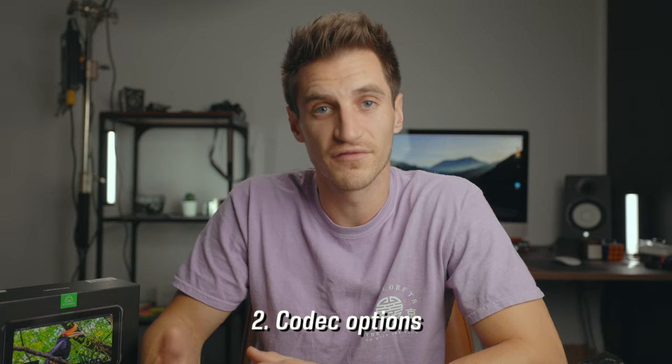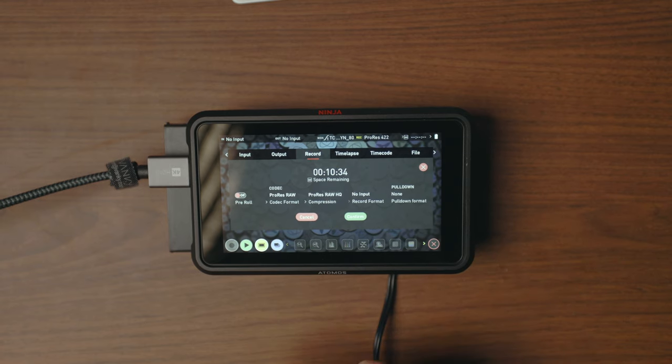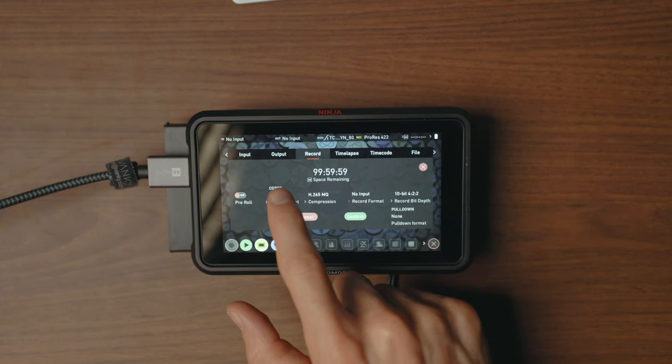You can record in different codecs depending on what your camera can output. For example, I can do ProRes, ProRes RAW, H.265, and DNX. ProRes is great for editing — it's super smooth, but the files are quite large. ProRes RAW is an even better image, but the file sizes are humongous, so it's not really worth it for me. I might do some testing with it in the future because I haven't had a proper play around with that yet.